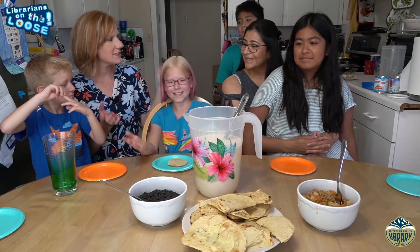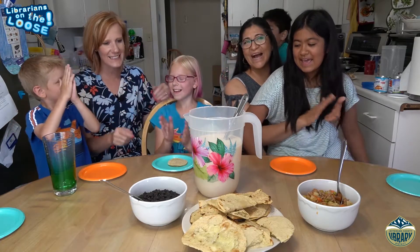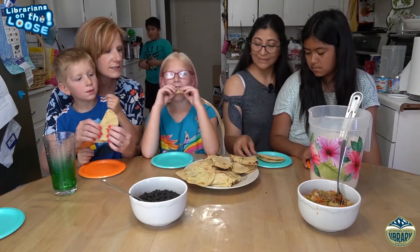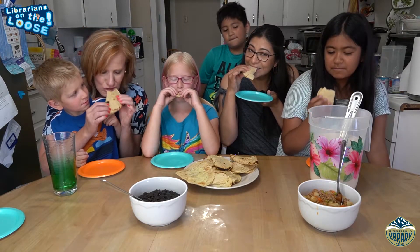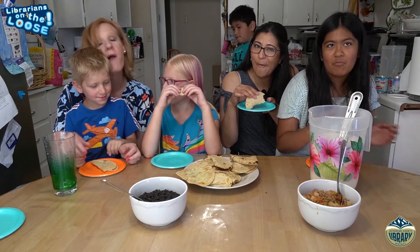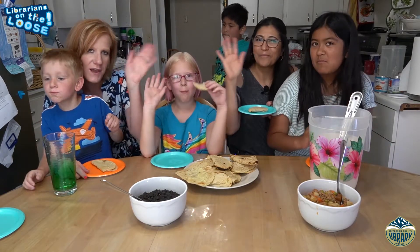Everybody, look at this — we're done! I'm gonna take a taste. Uno, dos. Okay everybody, adios!